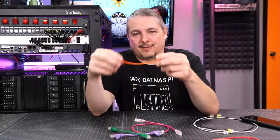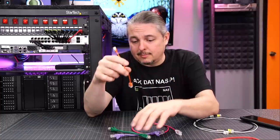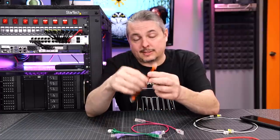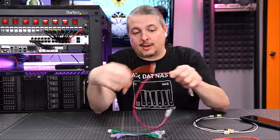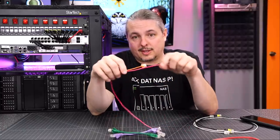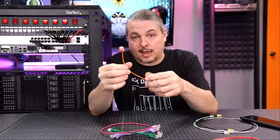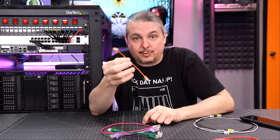Monoprice goes a step further with the new Monoprice Slimlines. I didn't find anything in reference to certifications for these cables, but they go all the way down to 32-gauge — much thinner than the 28-gauge. I have tested these with both POE and 10-gig. These are Cat6 — tiny little 32-gauge Cat6 cables.